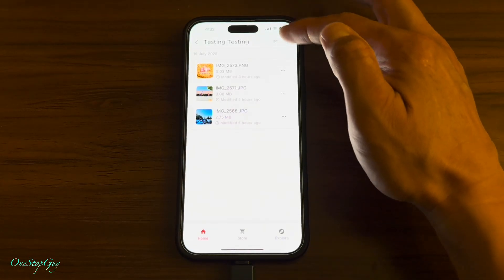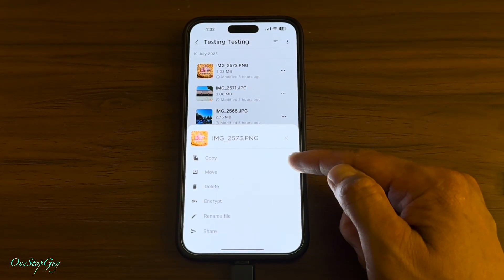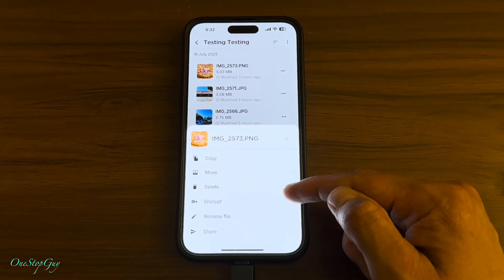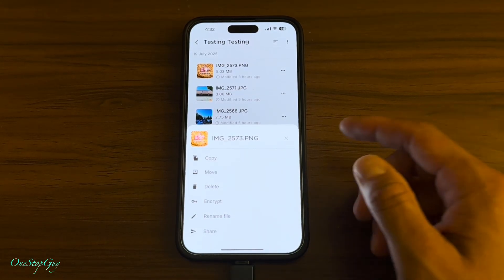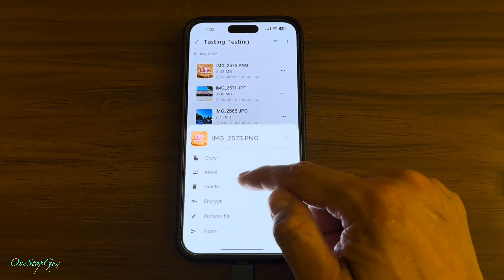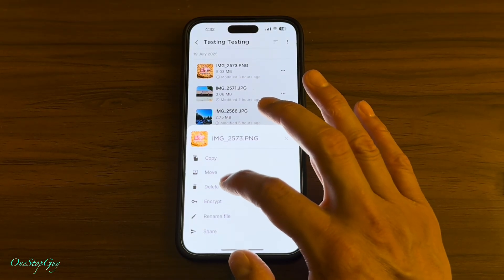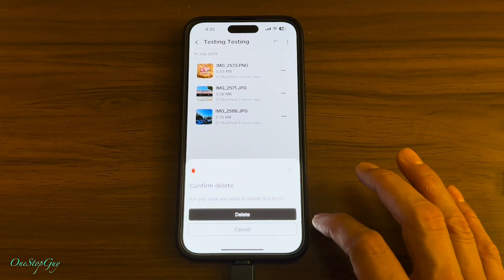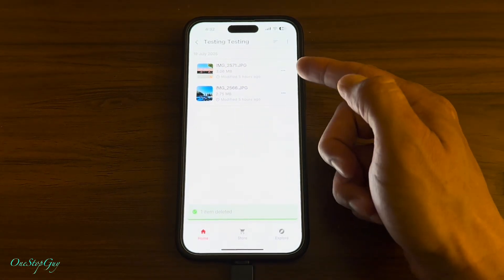If you come in here and you don't like a file, you can tap on the three dots and then you can copy it again, move it, delete it, encrypt, rename the file, or share. I'm going to demo delete — it asks 'are you sure you want to delete this item?' Press delete and the item disappears.